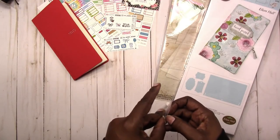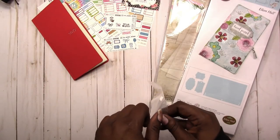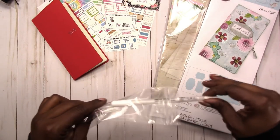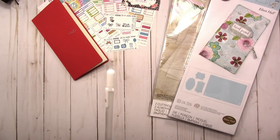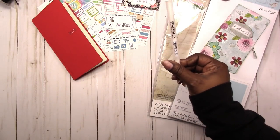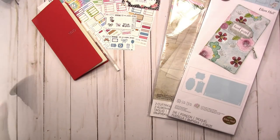I got the white jelly roll pen to bring my order up to the amount that would be free shipping. So even though I paid extra for it, it still was less than what the shipping would have been. And I needed a new white jelly roll pen anyway, so I got that from JetPens as well.